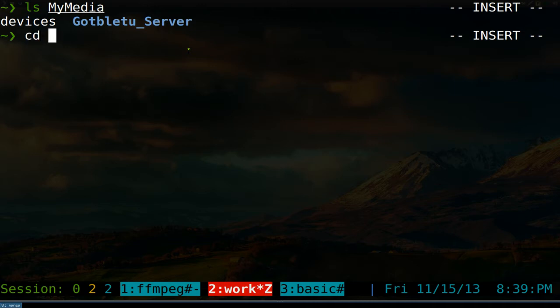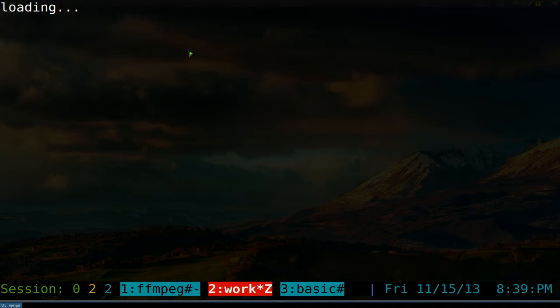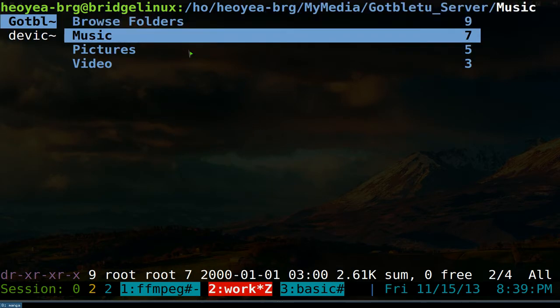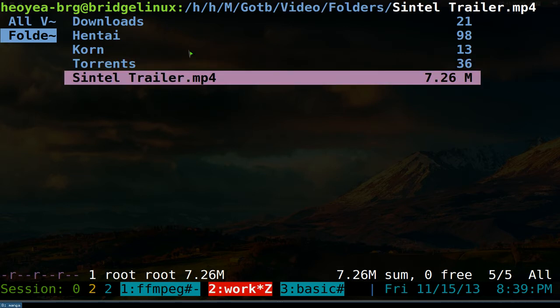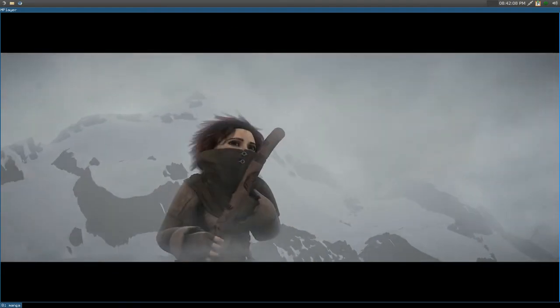We're going to go into the 'my media' folder and use our command line file manager, Ranger. From here you can browse your server. If I go to videos and then folders, there you go — we have some stuff. Remember that Intel video from last time? You can open it right here, and there you go, it plays. You can see it plays with no issues.